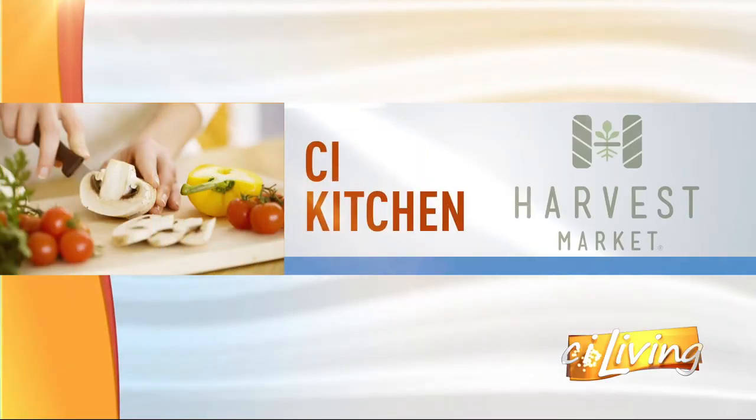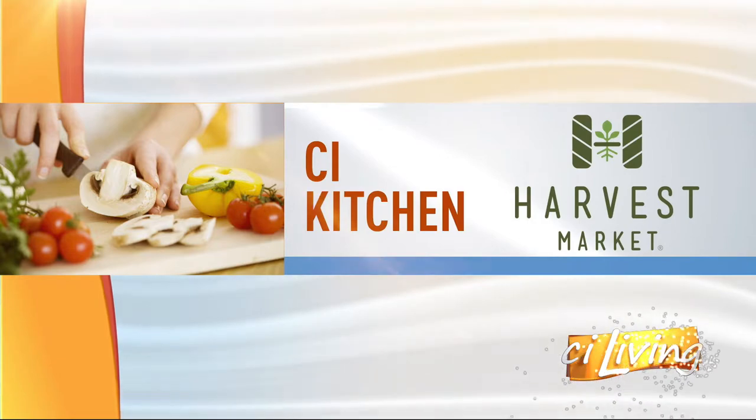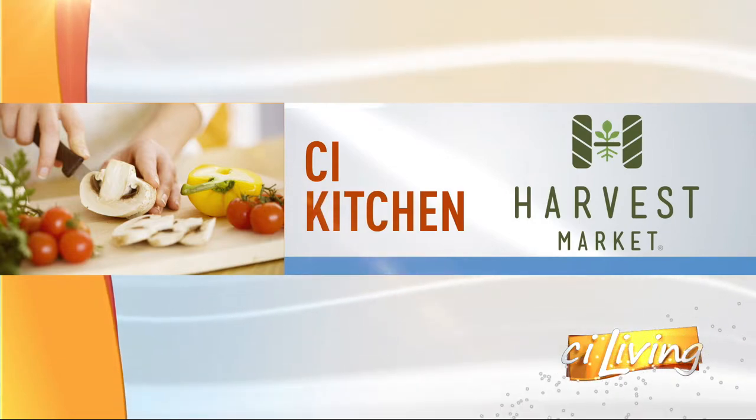CI Kitchen is brought to you by Harvest Market. Tis the season for leaves and for football, and apparently to enjoy all sorts of different squashes at the dinner table. Here joining us in our CI Kitchen from Harvest Market, it's registered dietitian Emily Dupuis.